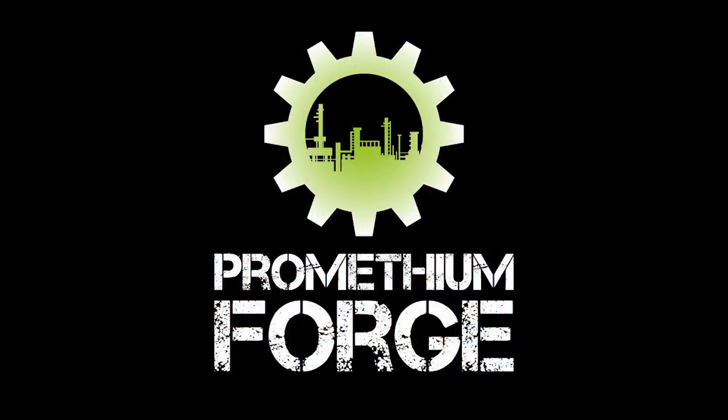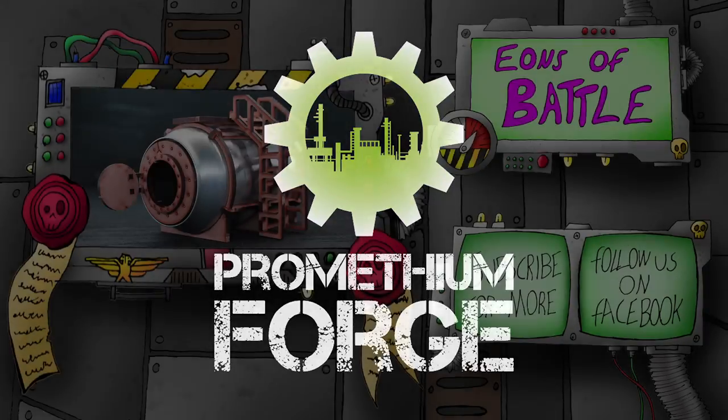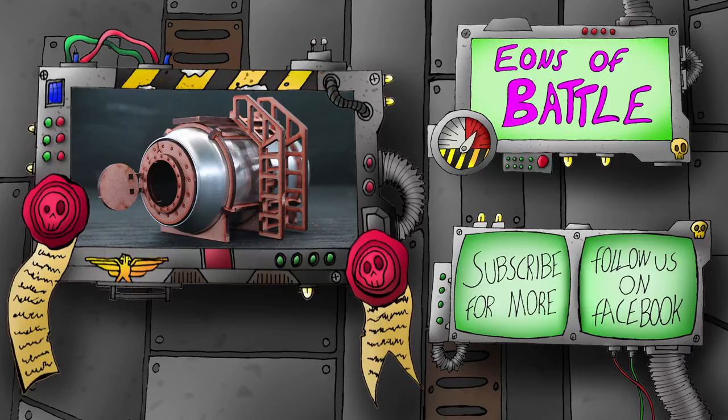You'll find in the description below links to Prometheum Forge's website as well as their Etsy page. As always I hope you enjoyed the video — you can leave a comment if you have any other ideas or techniques you'd like to see us do. You can follow us on Twitter at Eons of Battle and on Facebook at EOBFans. Thanks for watching.